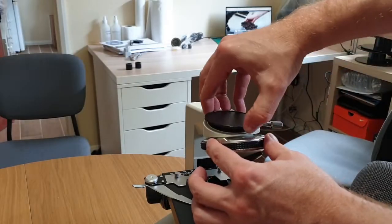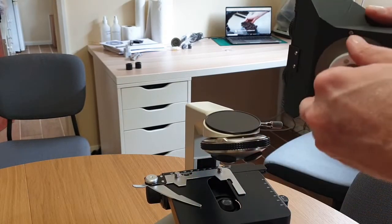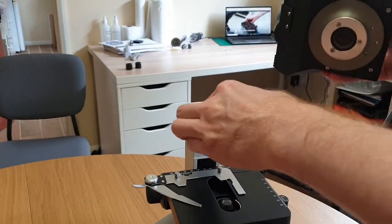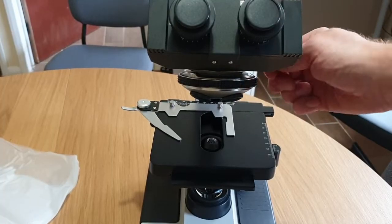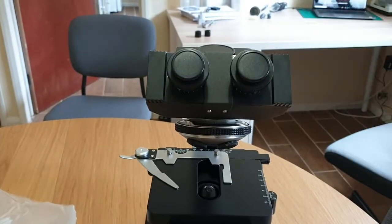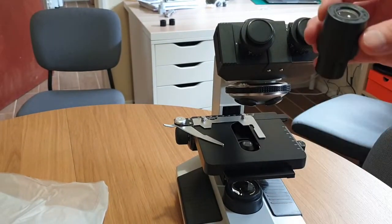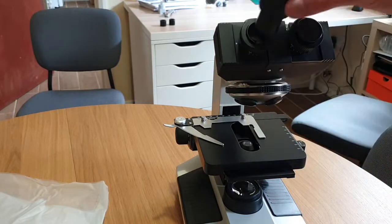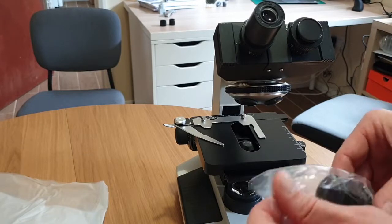We start the assembly by loosening a screw on the right of the nose piece — it locks the head in place. In use you can gently loosen it to swivel the head over to show someone else what you're looking at. Next come the oculars. We use the 10x as opposed to the 25x also included in the kit. They simply slot in after taking the dust caps off. Limiting the time with the internal optics exposed to dust is critical.